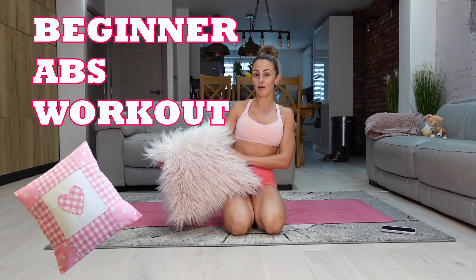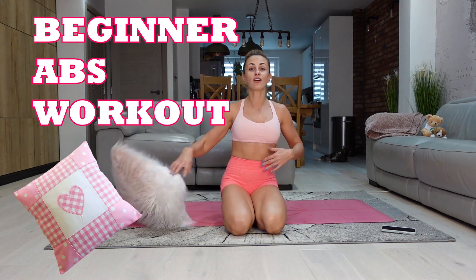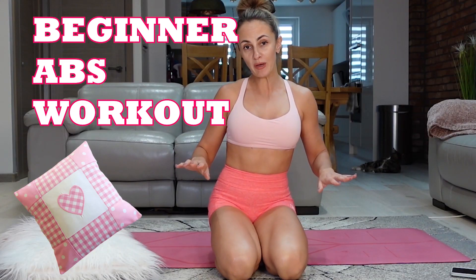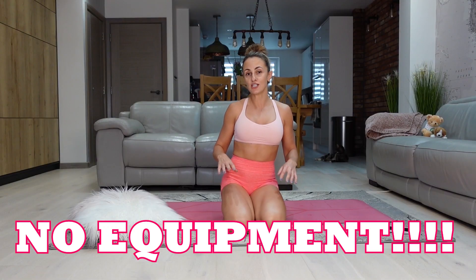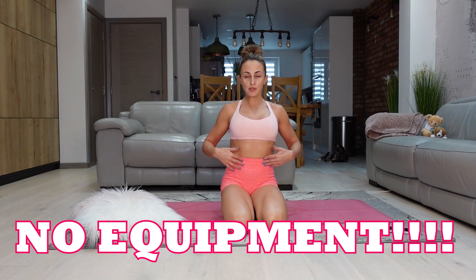Hello and welcome to today's workout with me, Natalia Love Yourself. Today is a beginner pillow or cushion workout for abs. Do it in your home — it's only 16 minutes — and you're gonna get your abs worked out, lose that fat around your waistline, get your core stronger, and progress to the next level by doing this one.